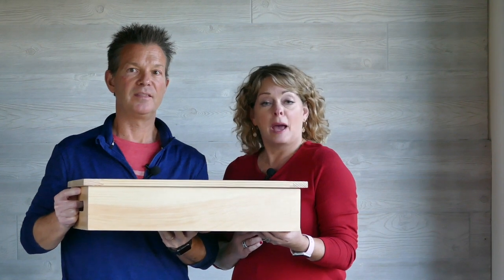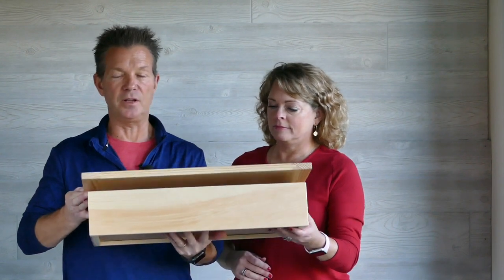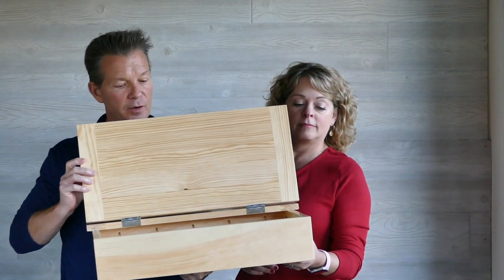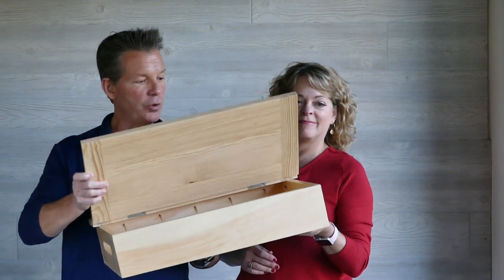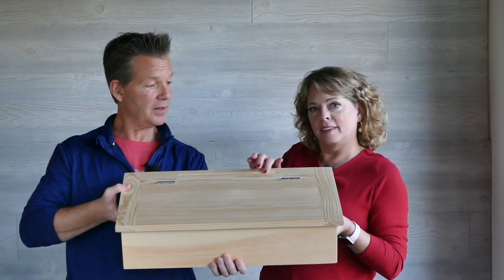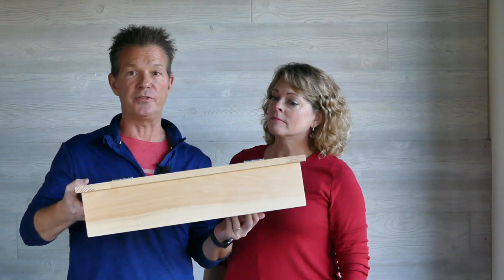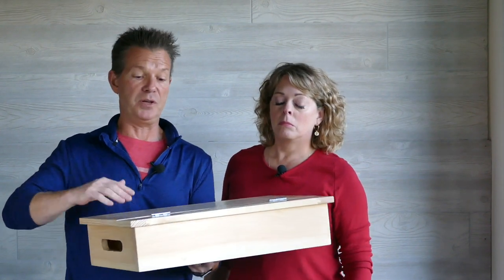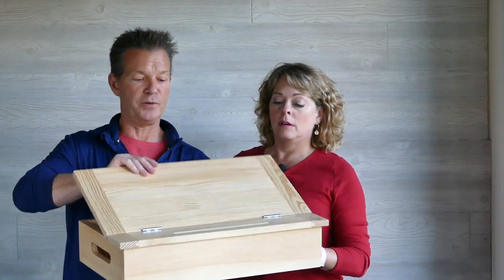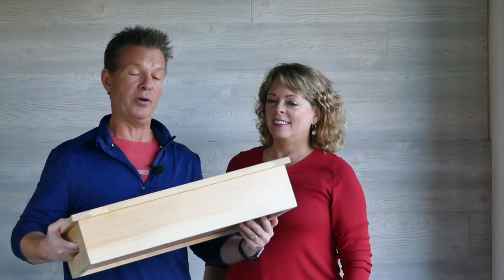Thanks for watching us build the lap desk and thanks for subscribing. This is all finished and I think it came out really nice. It's pretty lightweight — just white pine — and it opens up with plenty of room for storage. We have handles on either end so it's easy to carry, and a little pencil holder right there. I hope Jay gets a lot of use out of this. You could also use this as a serving tray — put things on the flat surface, and maybe silverware, napkins, or whatever else in the storage compartment. Take it upstairs, put it on the end table, and eat your pizza!